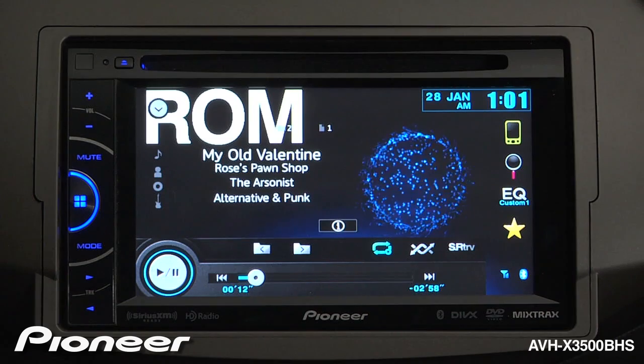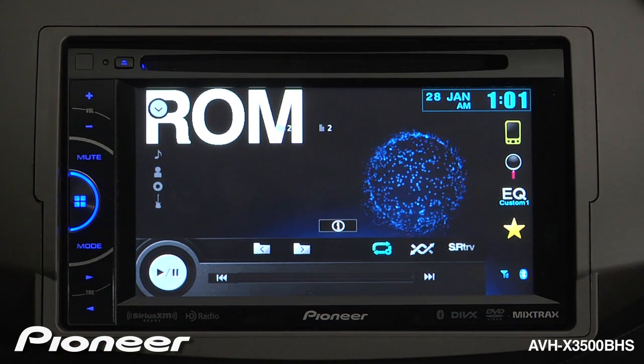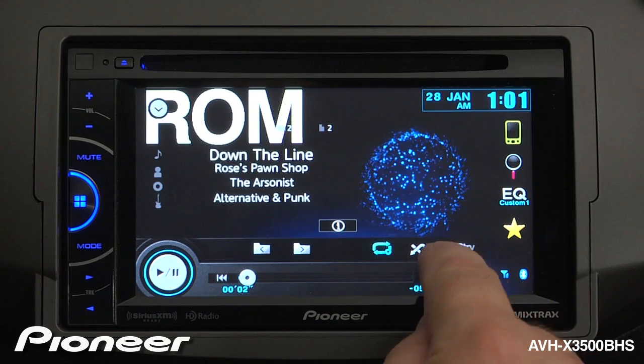You can track forward or back using the hard keys, or by using the soft keys on the screen.